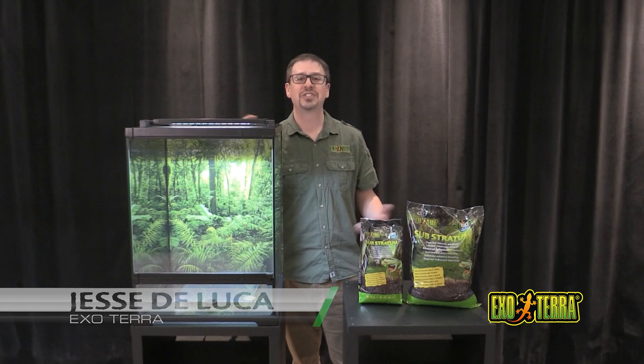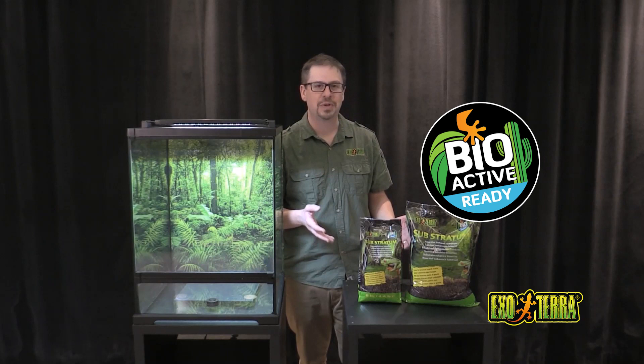Hi guys, today we're going to cover the next key component in our new product line, Frogs & Co. Introducing our bioactive substrate, the Exoterra Substratum.